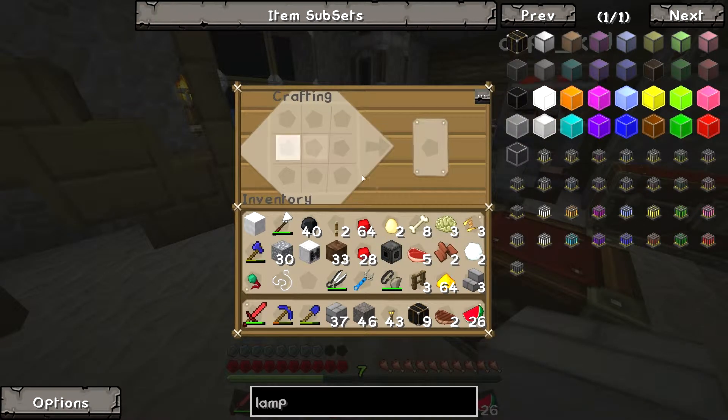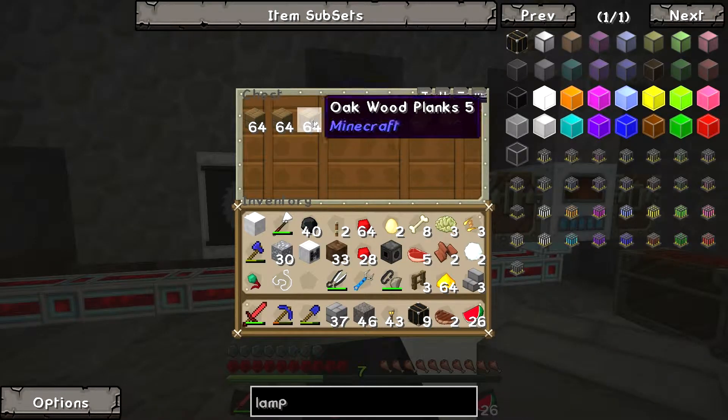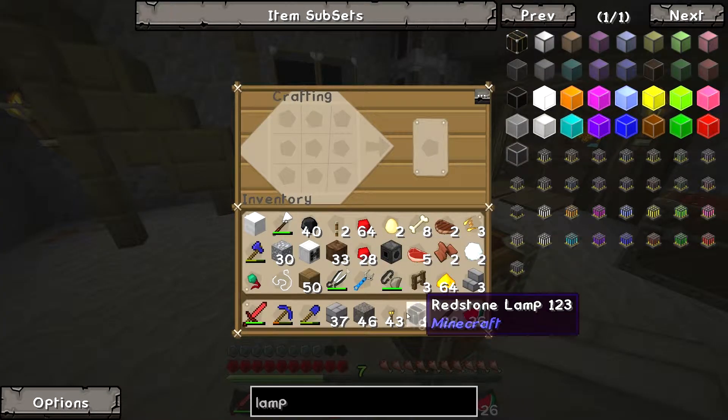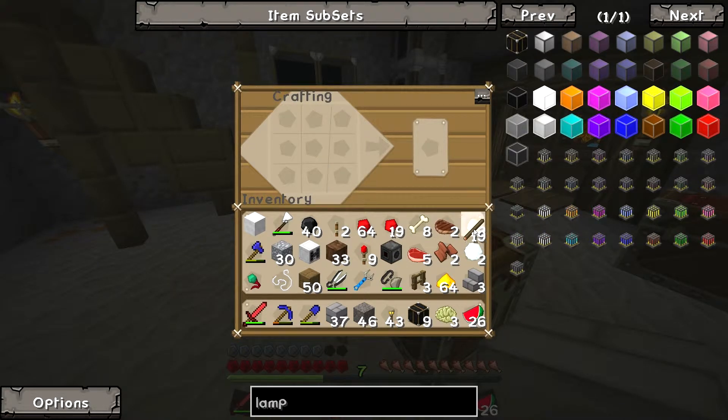Why am I only level one? What do you mean level one? Right below my health and my hunger. You mean your XP? Yes — you died! You died, remember all that dying you were doing? I have no idea how I got to level one. You lose your XP when you die. I know — so what's the problem? Never mind. Mine, mine, mine.